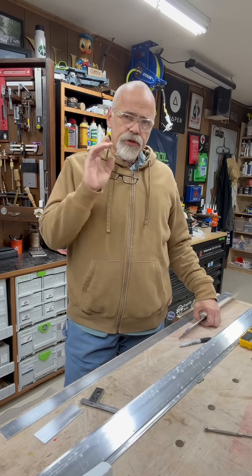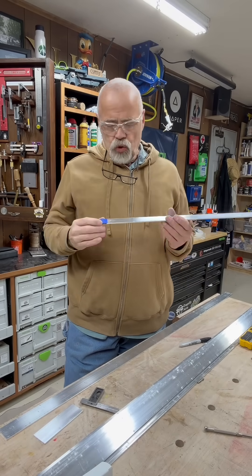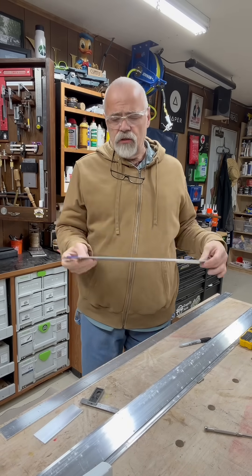Today I need to make 32 aluminum brackets to hold down the polycarbonate on my new greenhouse. So what I did is I took my first piece and I cut it to the length I needed, in this case 21 and 5/8ths inches.